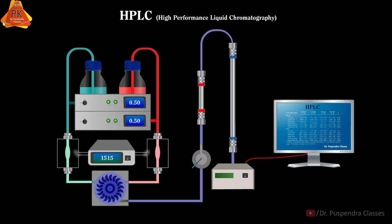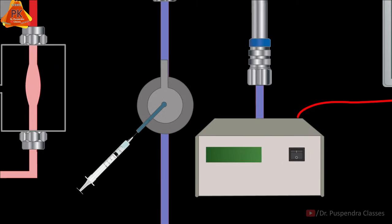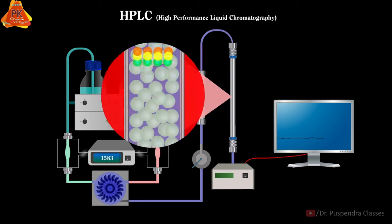In this condition, the blank mobile phase will run for at least 10 minutes, which gives proper conditioning of the HPLC instrument. Now we will inject the required amount of sample through the sample injector by the help of a microsyringe. After injecting the sample, it will pass through the guard column, then it will enter into the analytical column which contains the stationary phase.